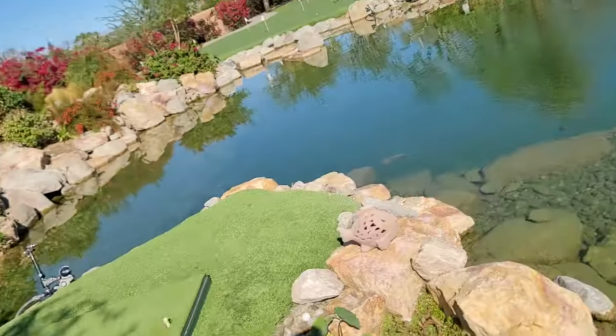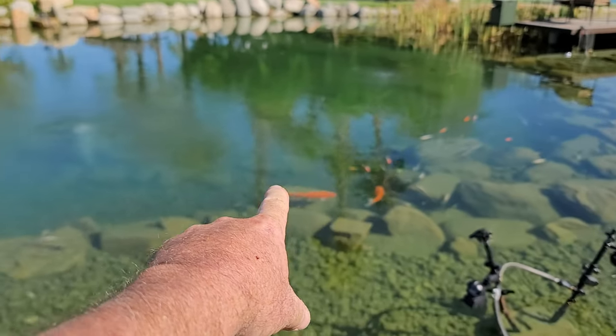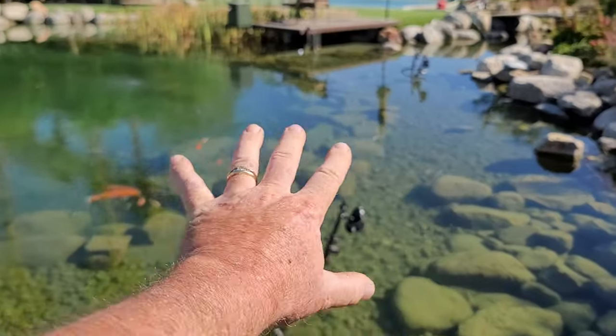That's the effectiveness of a wetland filter. A wetland filter makes your pond crystal clear like this — six feet deep and a super healthy habitat for your fish. And this filter has not been cleaned in two years.